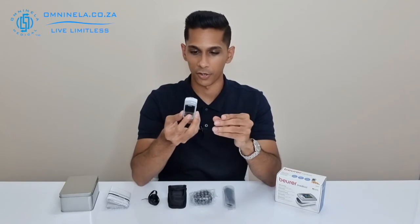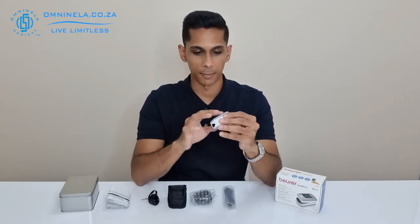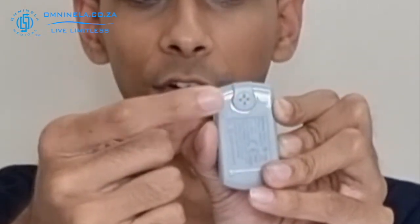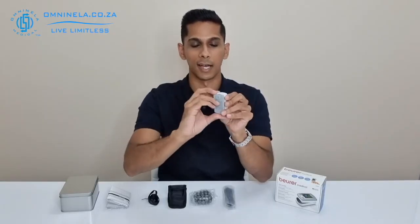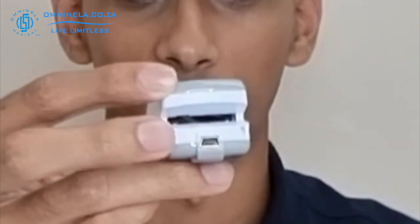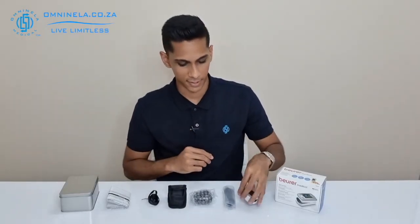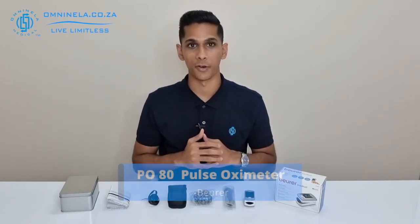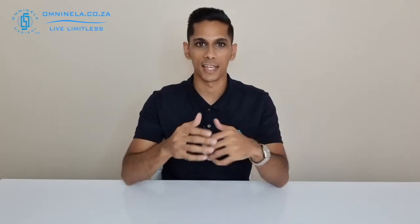On the back side you're going to have the alarm speaker and also the USB input, which will allow you to transfer data back and forth. So that is the PO80 from Boyer.